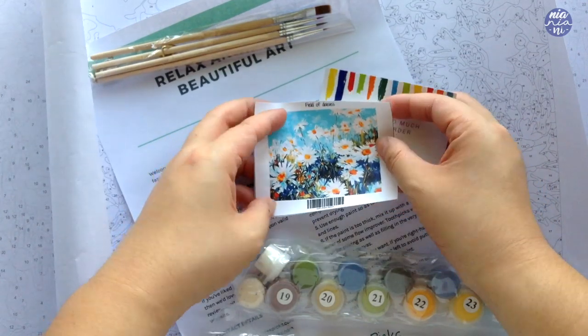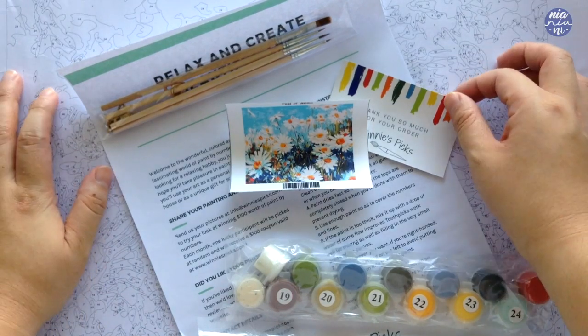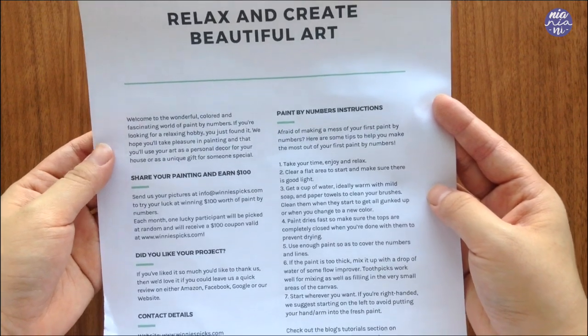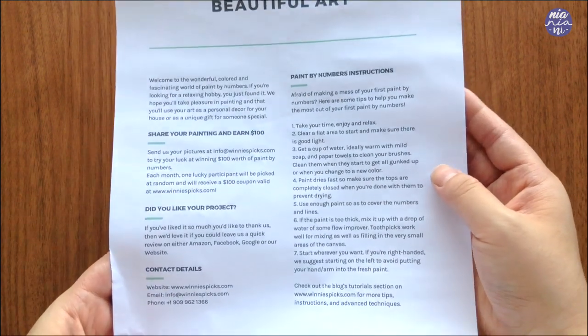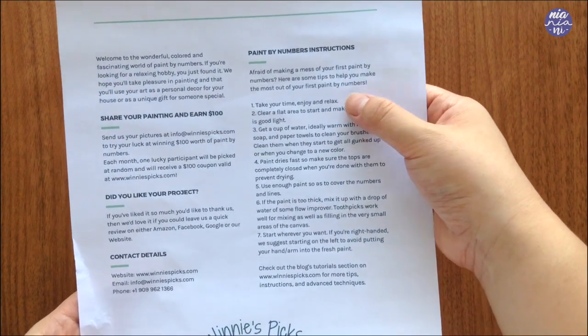This is the painting that I picked from the collection. This one is called Field of Daisies. They have so many great choices, and me being very indecisive, it was actually quite hard to pick one. But I decided on this one in the end because I love the soft colors and I think it's probably a bit easier compared to some other ones too.